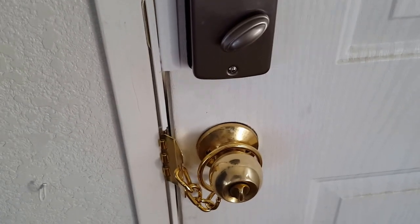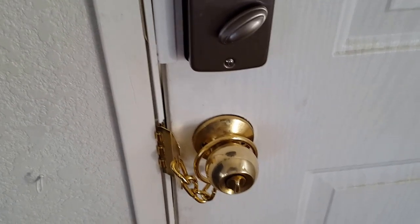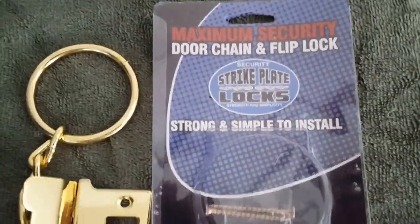Hello YouTube. Today I'll be doing a quick review on the Armor Concepts door lock and the strike plate locks.